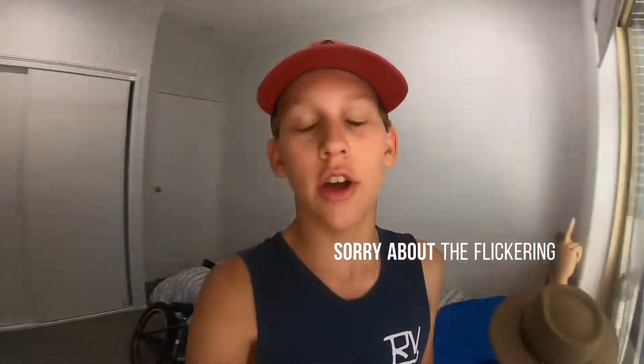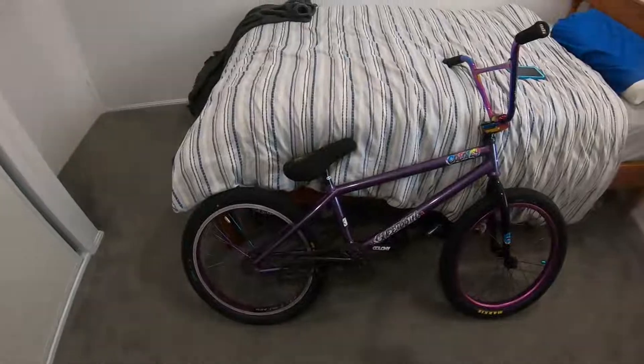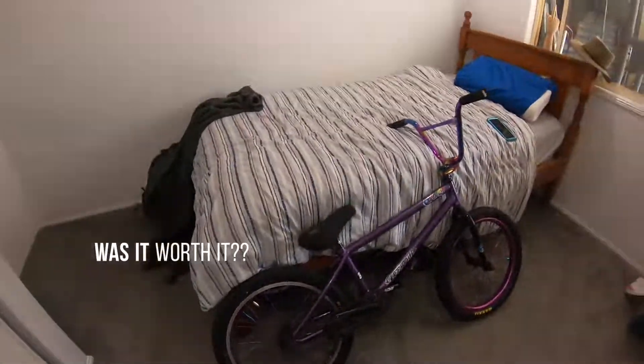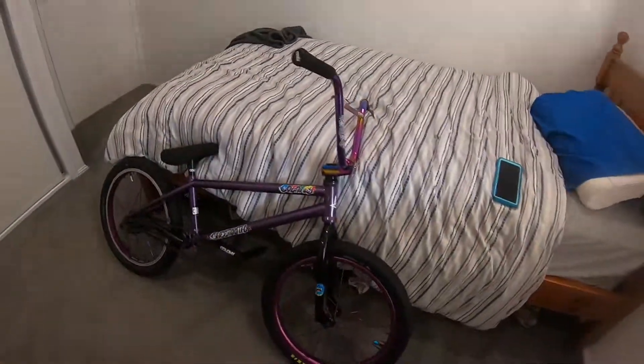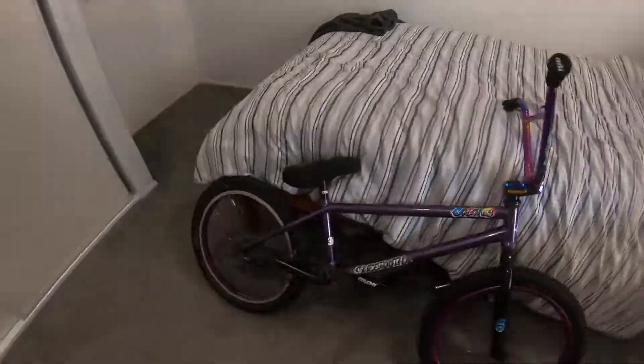Hey guys, welcome back to another video. In this video I'm doing a six month review on my 2020 custom Colony Sweet Tooth BMX. First up, was it worth it? Yes, it was very worth it. I'll tell you the price tag soon — what I paid for it and what it's worth brand new.